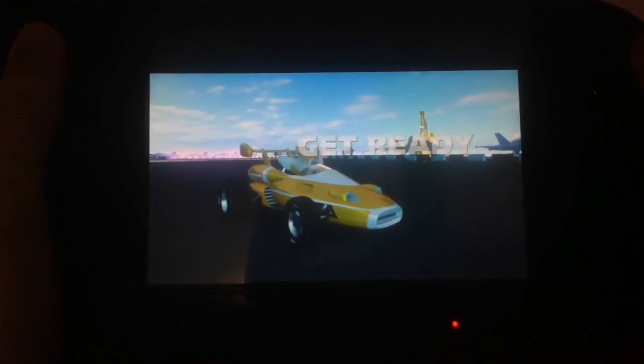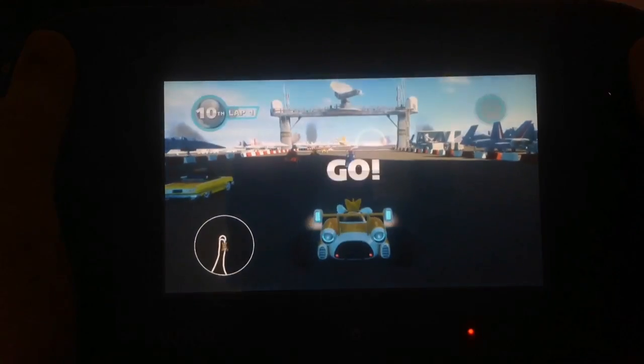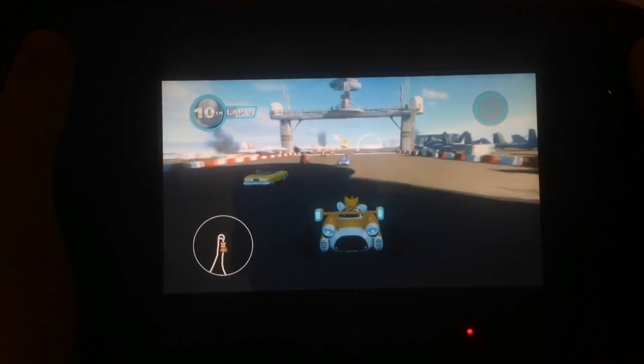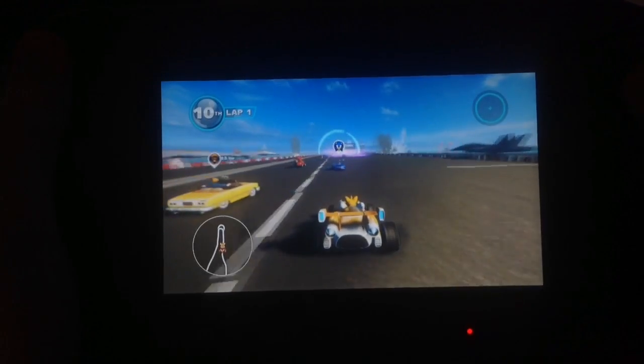Get ready! Right trigger is gas, left trigger is power slide, X is use your weapon.